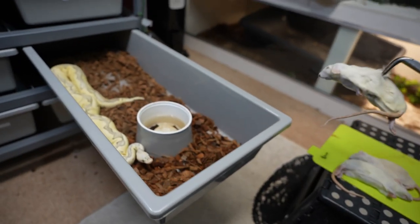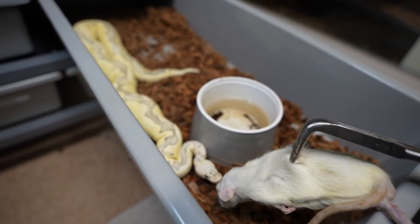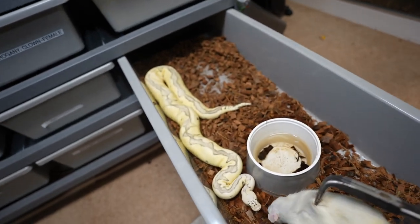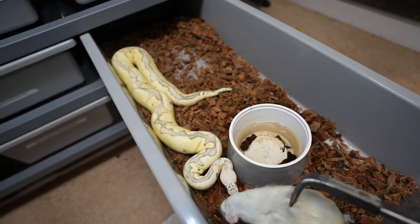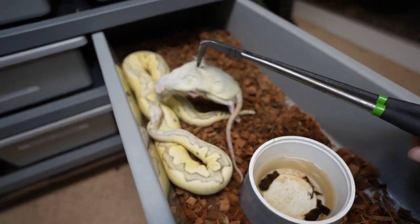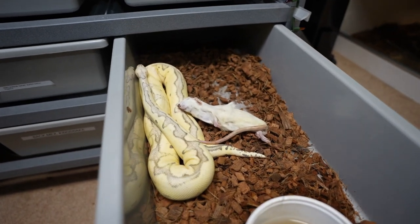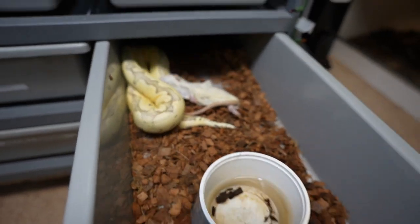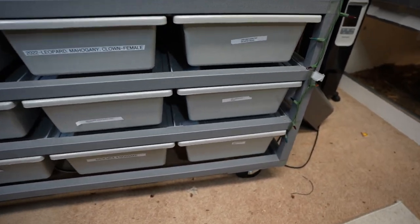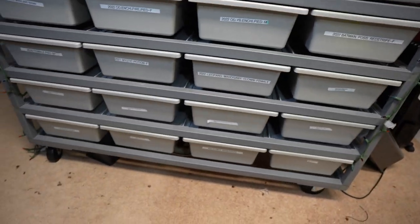These are ball pythons so let's not get too crazy. This is a super fly clown — super pastel fire clown — so it's got another fire gene, which is amazing. I've got quite a bit of fire stuff in the collection. This girl sometimes doesn't do the greatest feeding off the tongs, so I'll leave that in there for her. She's a 2021 sitting right around 850 grams, so she won't be breeding anytime soon.